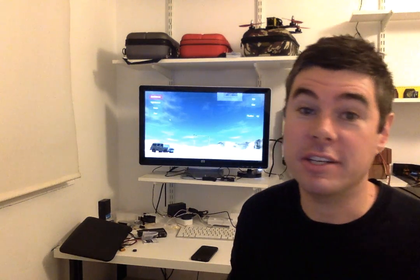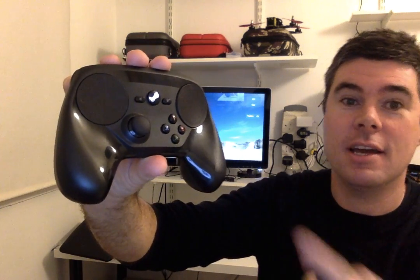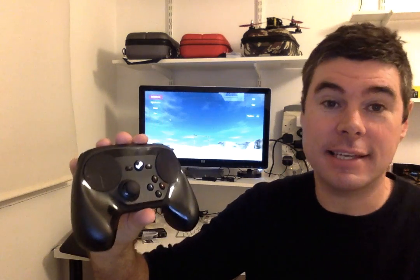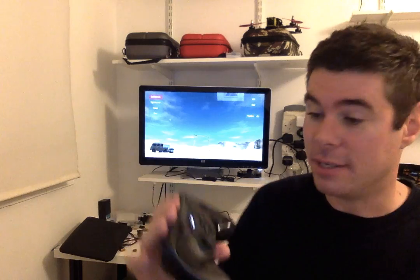Hi, Simon here. Super quick video — I just had this idea this morning. These have just come out; it's the new Steam Controller from Valve, and these are touchpads. You can configure these in all sorts of crazy different ways, but one of the ways you can do it is to actually set each one of these touchpads as a left and right joystick, which means you might actually be able to use these to fly a quadcopter.